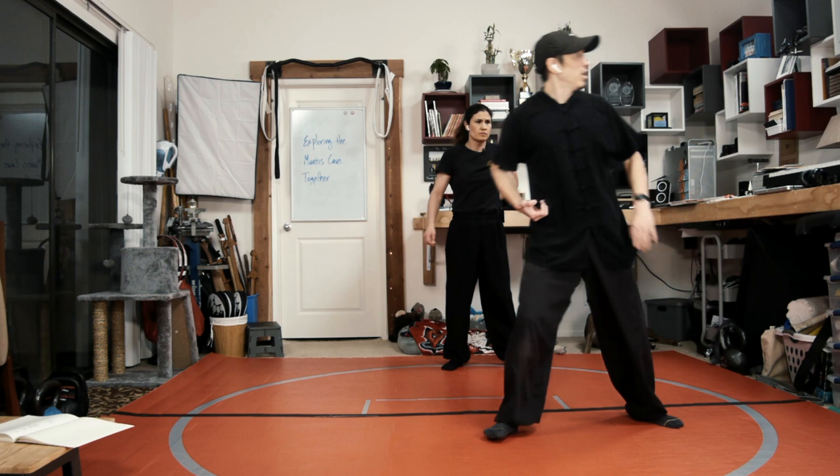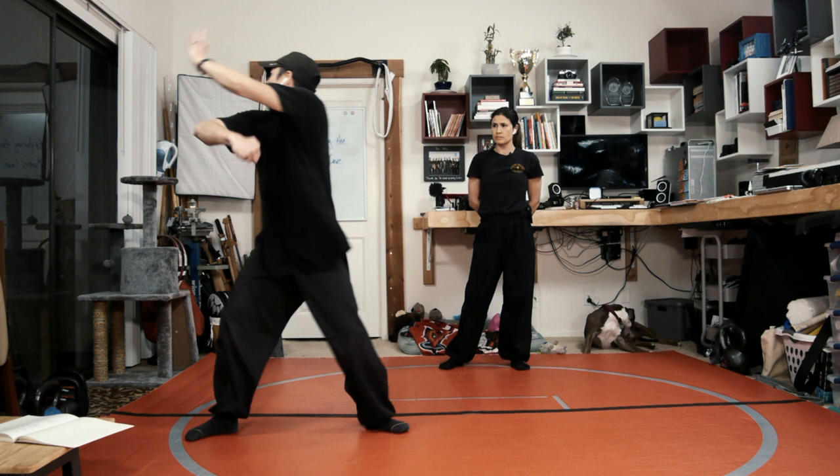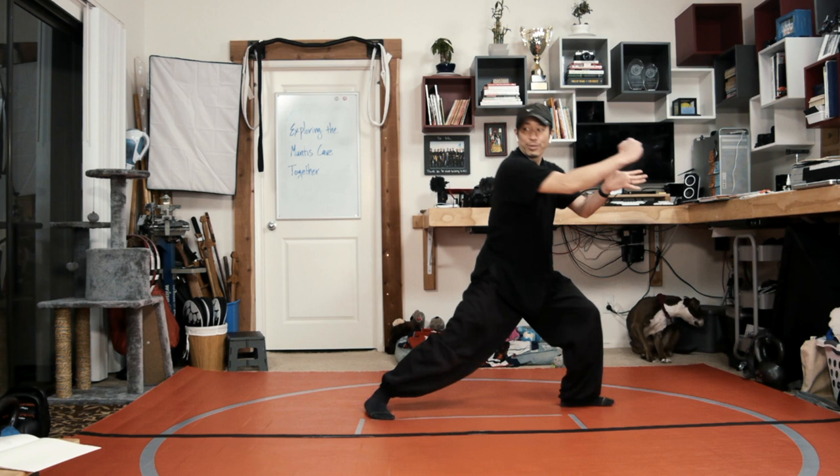Grab, break their arm, and then someone's about to pop me in the back of the head — block that arm, and then struck him in the groin. Left du sao, side hammer. Now when I turn around, I have to do a stealing step, and then wipe and whipping fist.